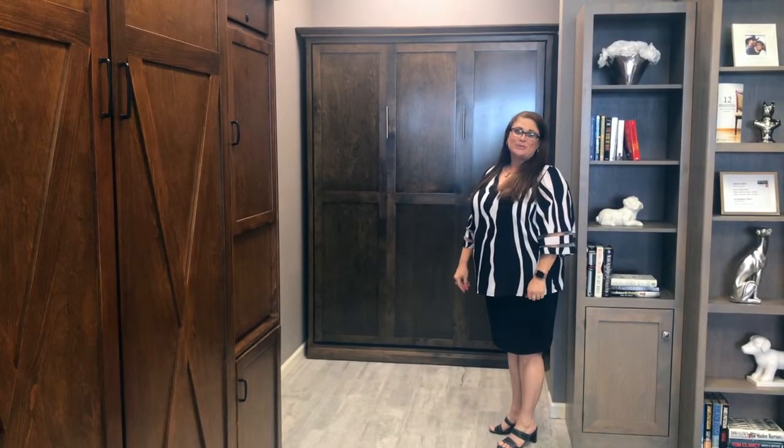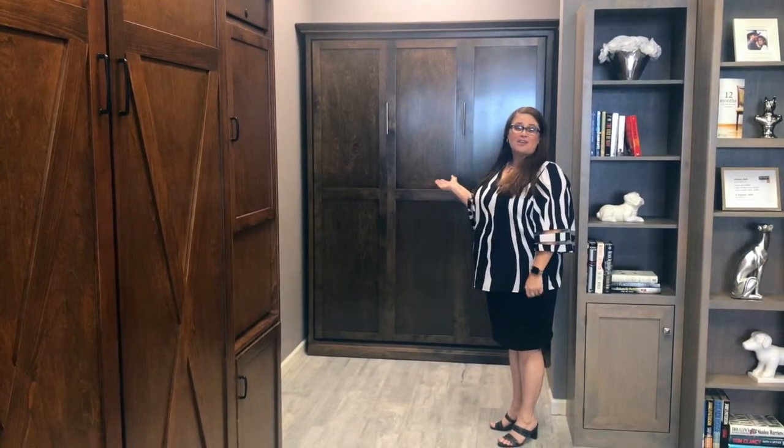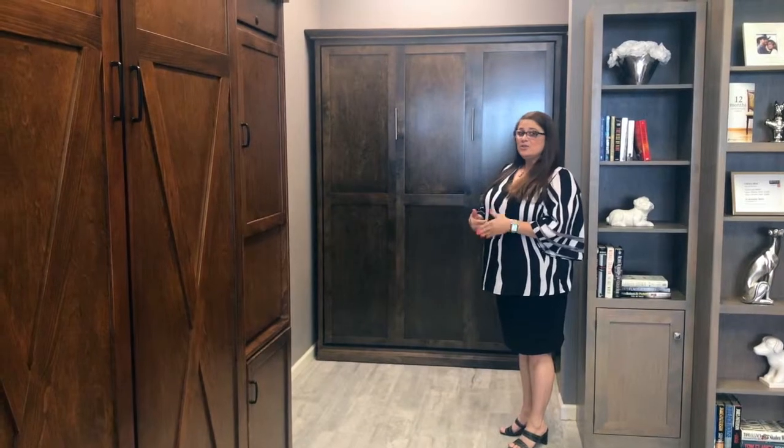It's Liz again with Wall Beds and More of Ahwatukee. I'm back to tell you about our Shaker, which is part of our Valley Collection. What's so great about this Valley Collection — as you can see, you can put it in a really small space. It's only 15 inches deep, and it's available anywhere from a twin, twin extra long,